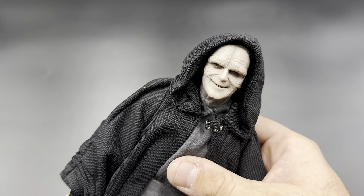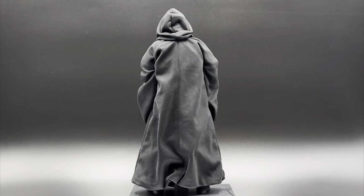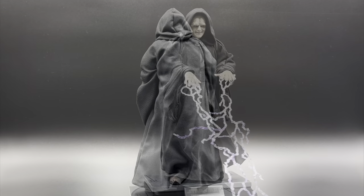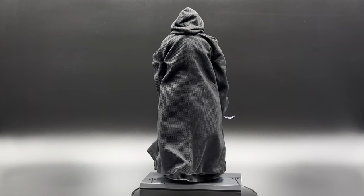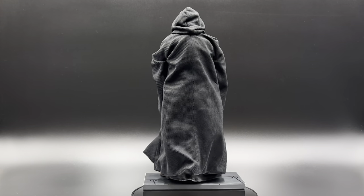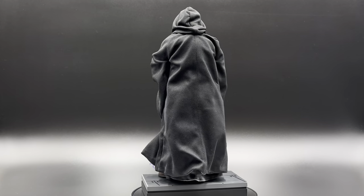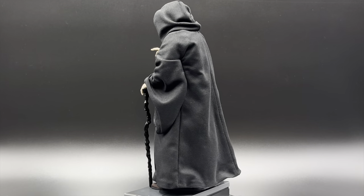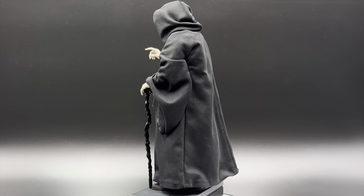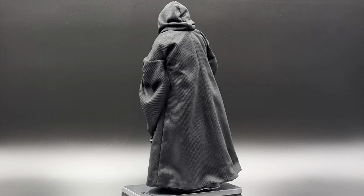Wrapping up on Emperor Palpatine from Return of the Jedi — for not coming with a lot, I'm pretty impressed. It's mainly because of the fabric and how poseable it is. I love the tailoring; you can hide the wrist peg with the sleeves, which also have wires for posability. The sculpt is just on point, and I love the cynical smile — it's super sinister and takes me right back into the film. If you're new here and enjoyed this video, please hit the like button, hit the bell, and subscribe. I'll catch you in the next one.